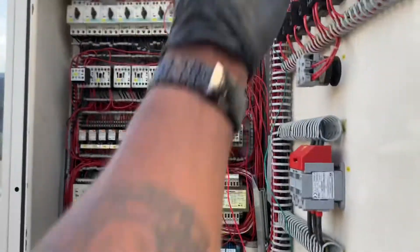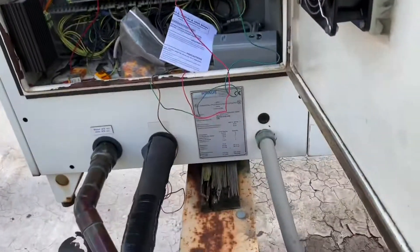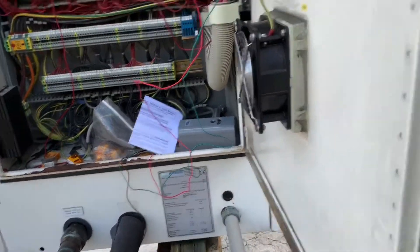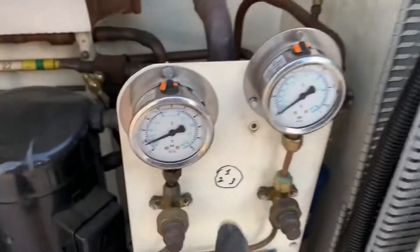I hacked it by adding the temperature controller because the original controller is bad. It's been going fine. A second hack here — this chiller is old and in bad shape.